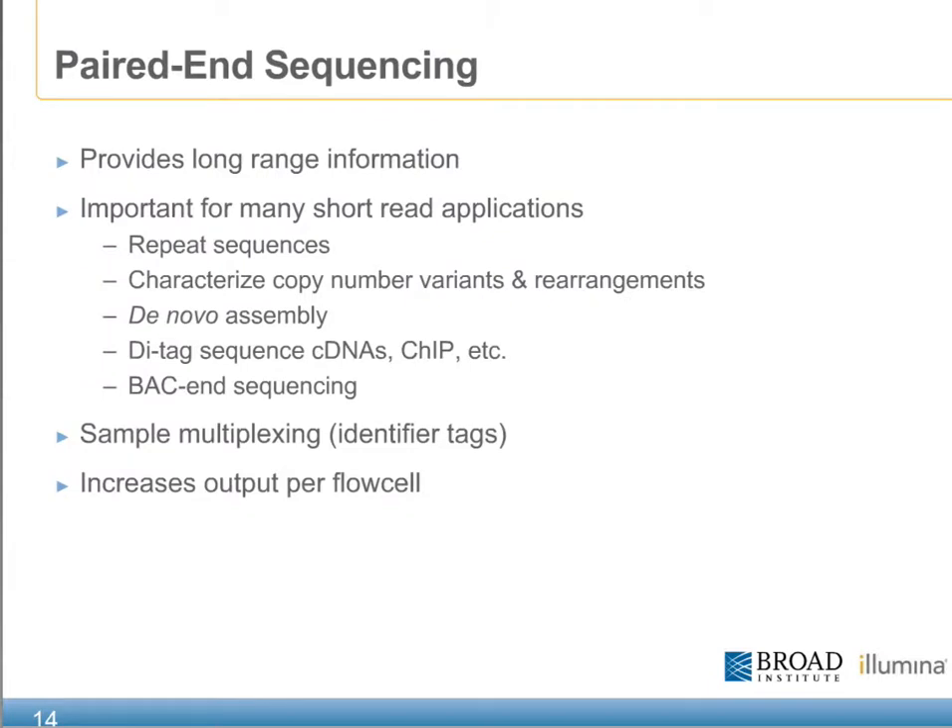The ability to perform paired end sequencing continues to be a valuable technique. Not only does it provide for long-range biological information, but it's found to be very important for the discovery of repeat sequences, copy number variation, de novo assembly, di-tag sequencing such as cDNAs and ChIP, and back-end sequencing. All of this is primarily possible due to the paired end module attached to the Genome Analyzer. It also makes available the use of sample multiplexing, which further amplifies the power of the technology and the total output per flow cell.